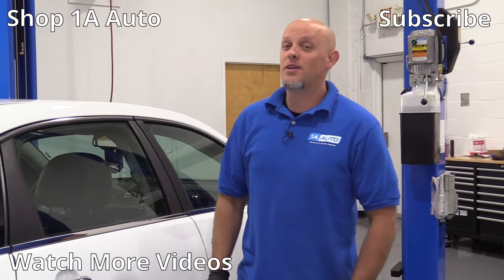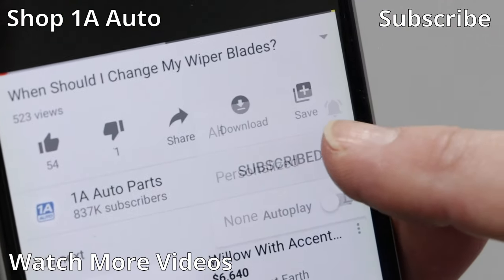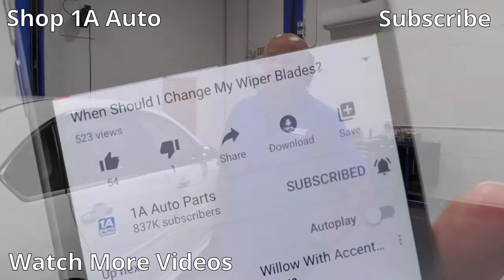So those are the top five problems that we found with this Impala. If you enjoyed this video, make sure you subscribe to our channel, ring the bell, and turn on all notifications so you don't miss any of our videos.